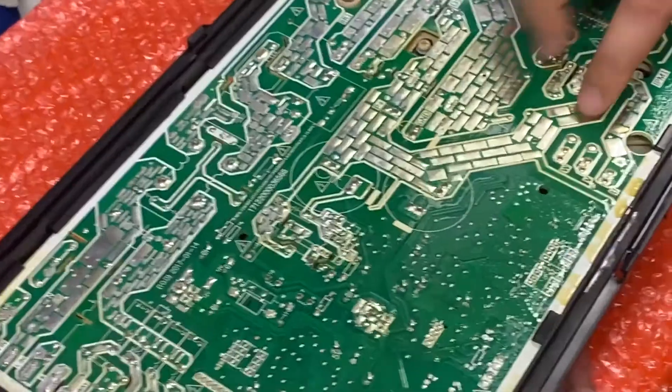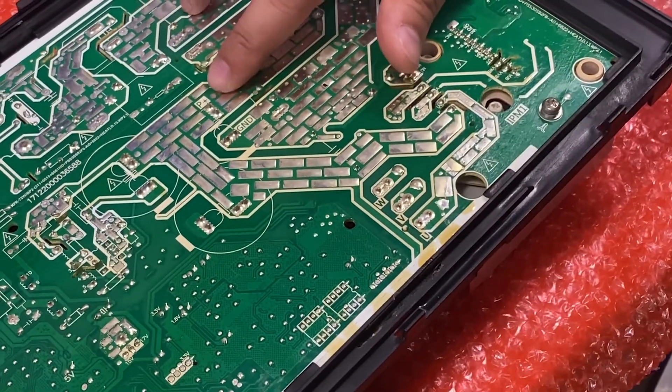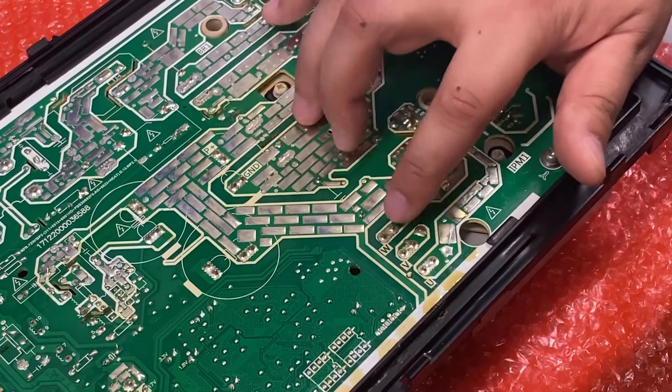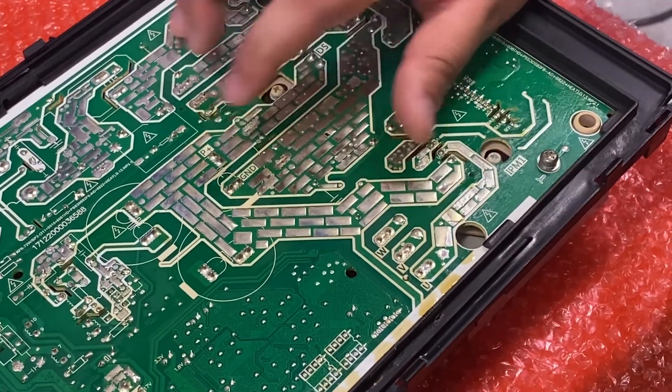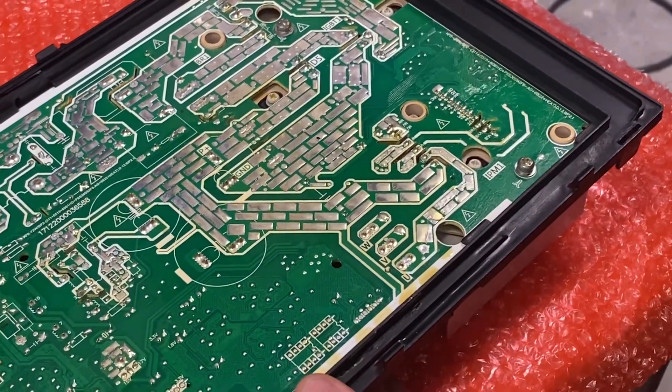To check the unit, we're going to locate W, V, U, and P, and with your meter you're going to check between P to W, P to V, P to U, and make sure all the values are the same.